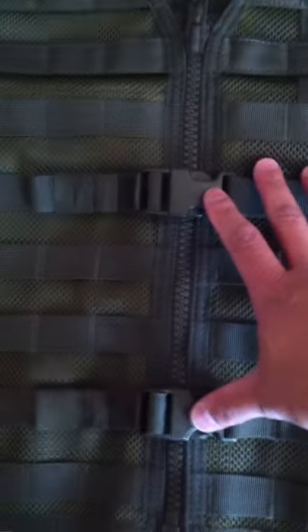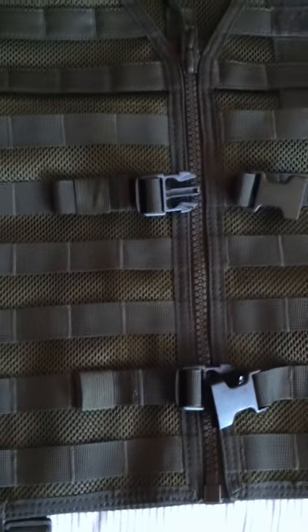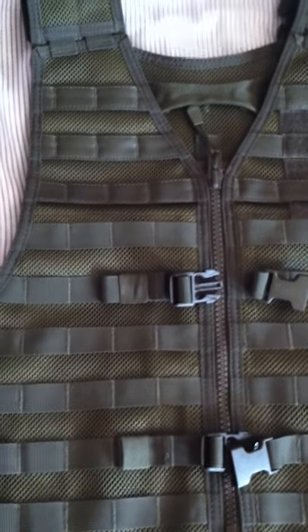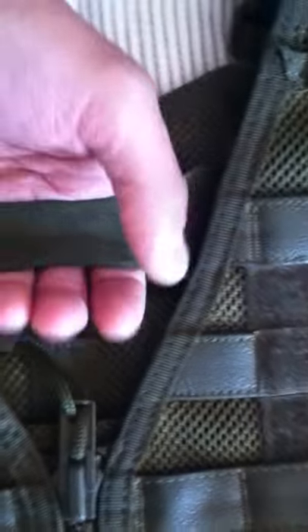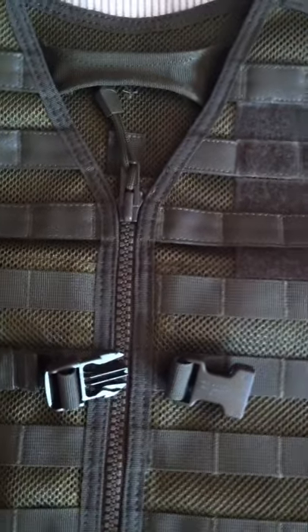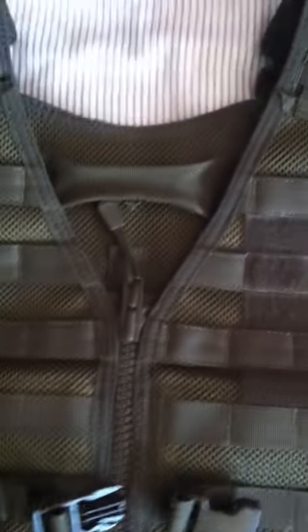The review is on the vest itself. It has YKK zippers — very durable. You've got double plastic buckles that come out securely, so the vest will stay on. The vest also has an interior grab handle for officer or soldier safety — if someone goes down, you can drag them by this handle. With the vest securely zipped and buckled, chances are they won't slip out of it while being dragged.